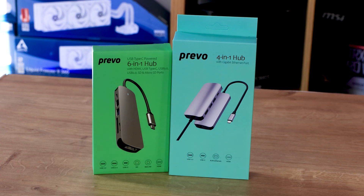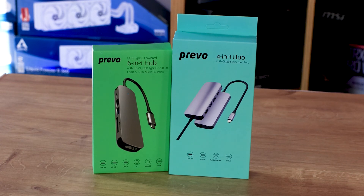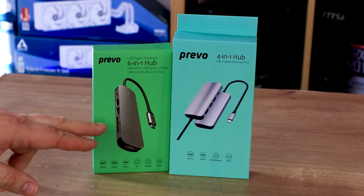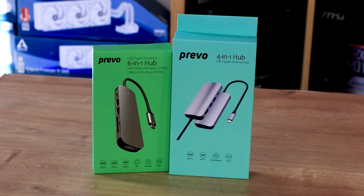As you can see, we've got both of the hubs here — a 6-in-1 and a 4-in-1. The 4-in-1 is in the slightly bigger box. You can see the hub on the front of both boxes with a USB Type-C cable. There doesn't seem to be any evidence of a USB Type-A adapter, which is a shame. It's always nice to have that option, because you may have a laptop with USB Type-C but also a desktop without it, requiring a separate adapter.